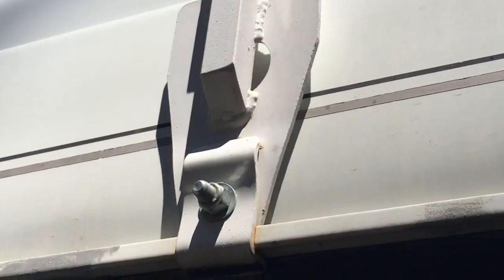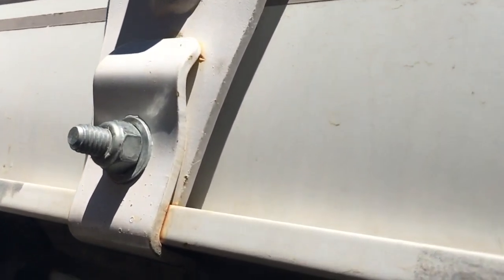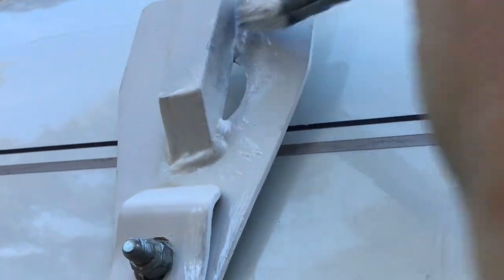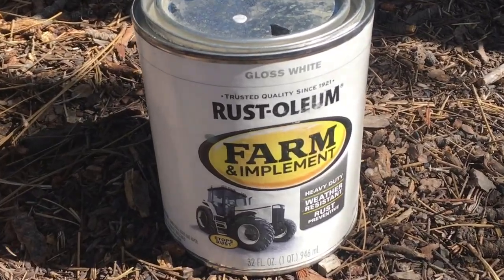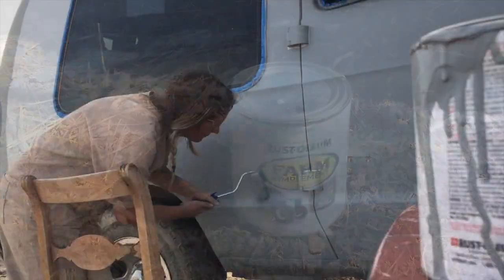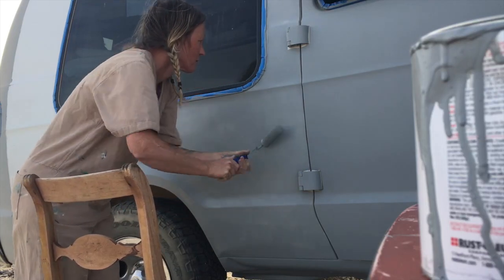Now almost two years later, a bit of rust has started showing up here and there. So before the start of making this video I decided to touch up the paint, and this time I used Rust-Oleum Farm and Implement paint — the same paint I used when giving the entire van a new paint job recently, which I also have a YouTube video on in case you haven't seen that yet.